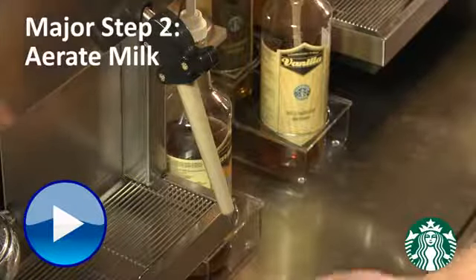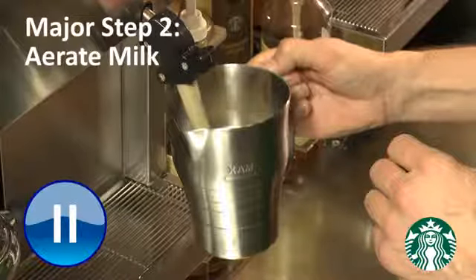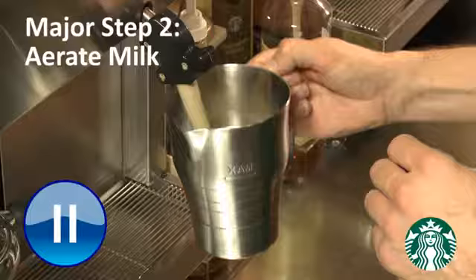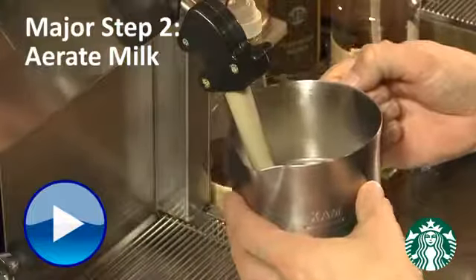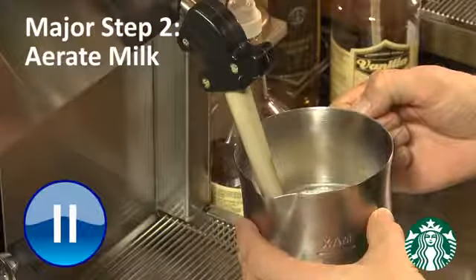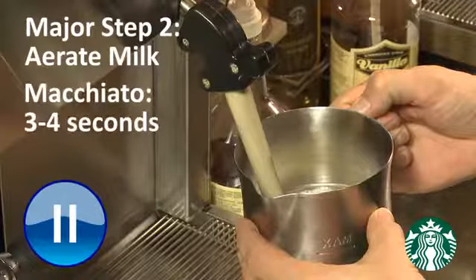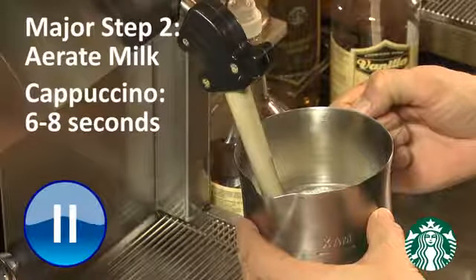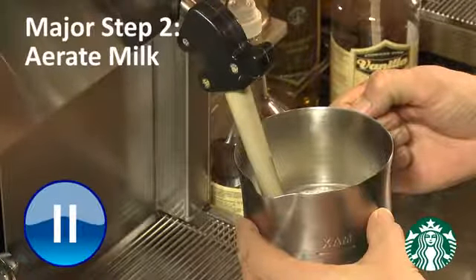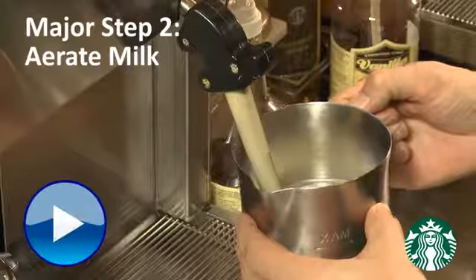Major step number two is aerate milk. The key points are to fully submerge the steam wand in the milk, keeping the base of the pitcher parallel to the work surface at all times. Use the auto steam function and slowly lower the pitcher using the back of the steam wand as a guide until you hear a paper tearing sound. For a latte hold for two seconds; for a macchiato slowly lower for three to four seconds; for a cappuccino slowly lower for six to eight seconds. This ensures the tip of the steam wand is always in the middle of the pitcher, helps keep the pitcher steady, and ensures that creamy and dense quality foam is created with the proper flavour and texture.